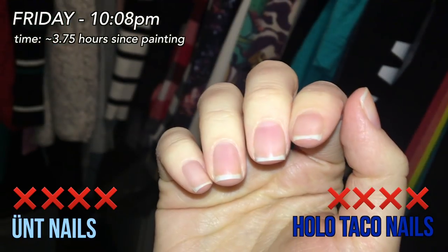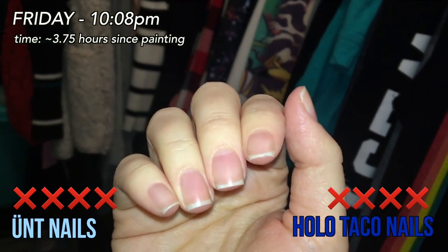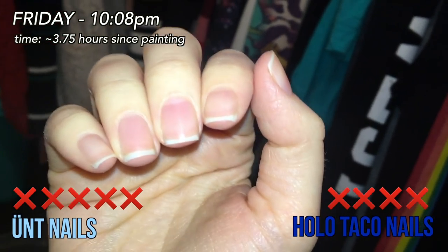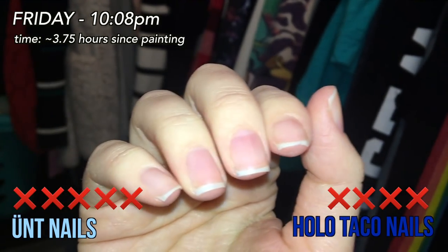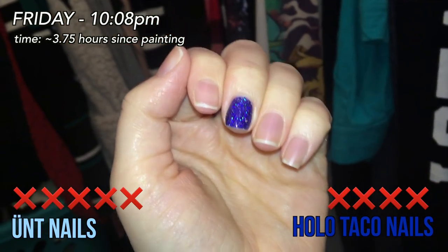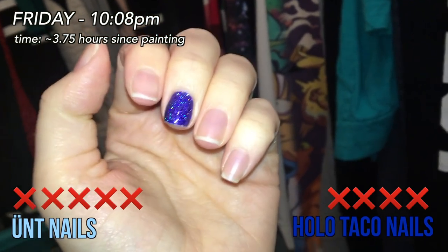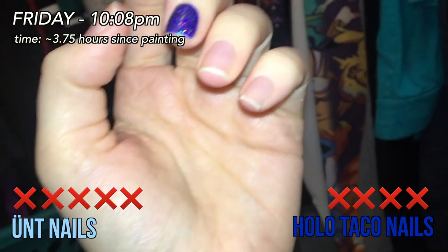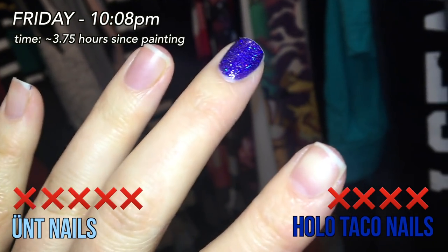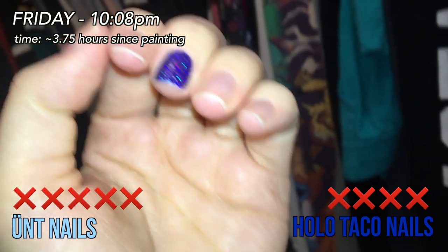I currently have one nail left on each hand. Once it comes off, my nails look so clean underneath — it really peels off cleanly in one sheet, and so does the UNT. Final update for the night at 10:08 PM — I went to get my pajamas and looked down to find the pinky nail gone. My non-dominant hand is now completely free of polish. I still have one nail going strong on my dominant hand — the middle finger — and that one has the Holo Taco Peely Base. So that is the winner, but not by much.